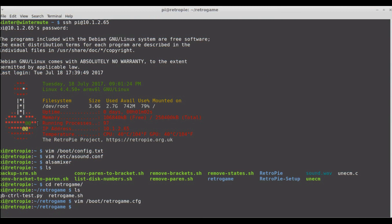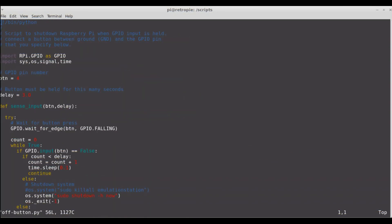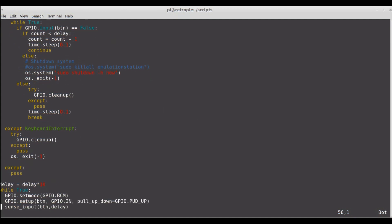The last thing I'm going to show is the custom script I made — the off button script. It's a really simple Python script that waits for a button press, sleeps for a certain period of time, and then, if you've held down that button for a certain number of seconds, it will shut the computer down.